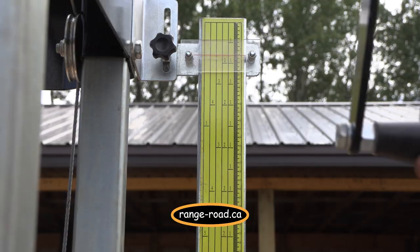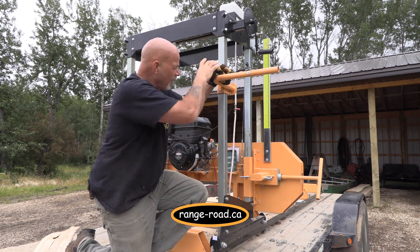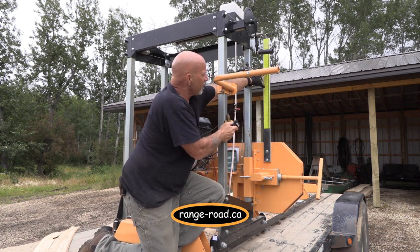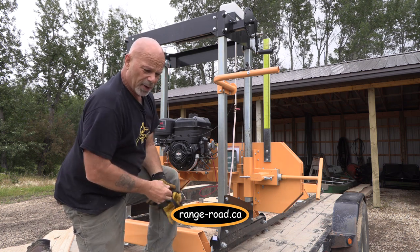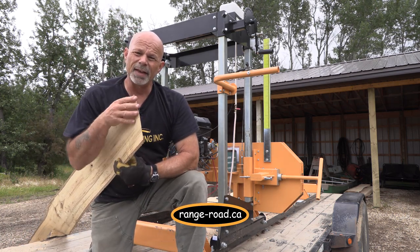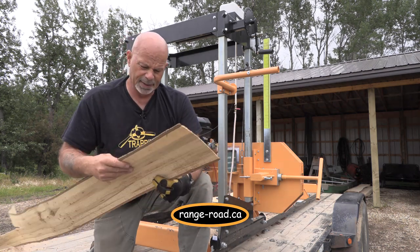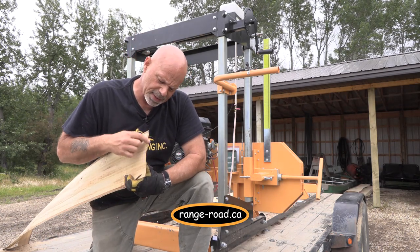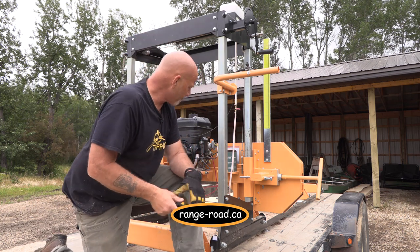A lot of people get confused with the scale here. Where it sits at the bottom does not mean that's the bottom of its cut — it's just a reference point. If I'm making a cut and I want two inches from my current position, I just move up two inches. That simple. As for how good it cuts — it can cut up to six and a half inches thick. And here's how thin it can cut. Can you believe that? This piece of poplar — I'd say it's about an eighth of an inch thick, and it's uniform and flat across. Just remarkable.